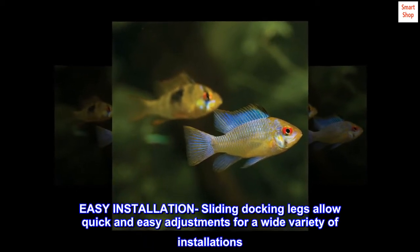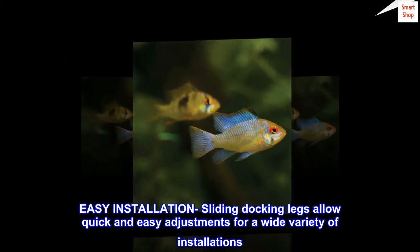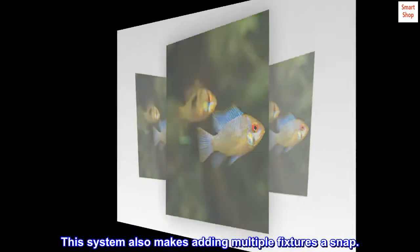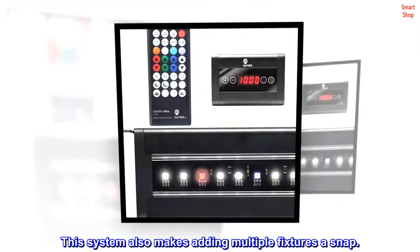Easy installation: sliding docking legs allow quick and easy adjustments for a wide variety of installations. This system also makes adding multiple fixtures a snap.